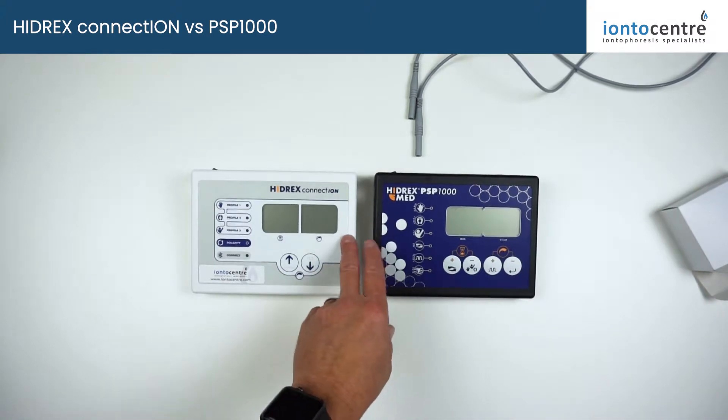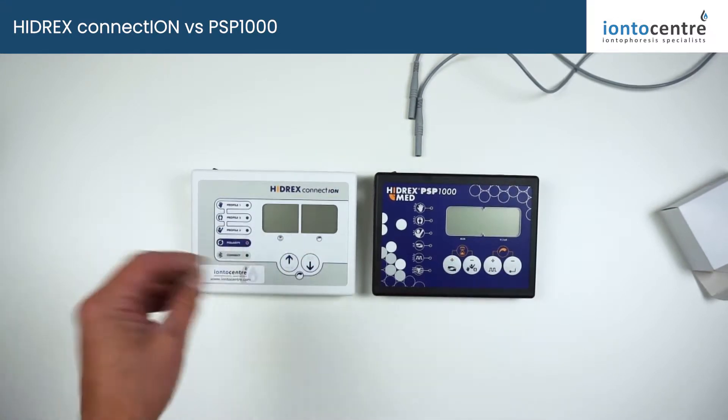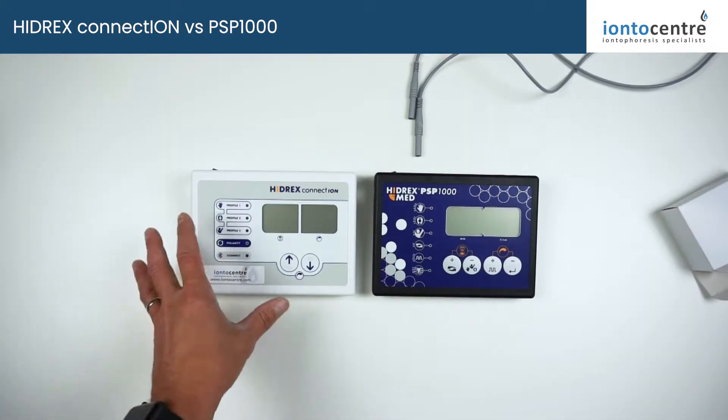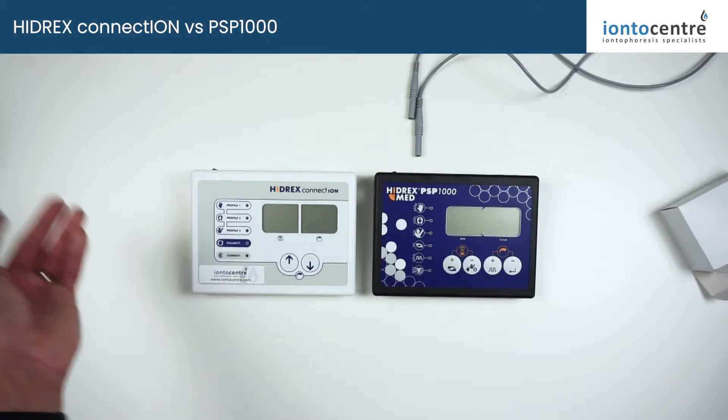This machine has direct current, pulse current, and also variable pulse current where you can adjust the on/off cycles for a much more efficient pulse current treatment. It's got automatic polarity switching so you don't need to worry about changing electrodes, changing direction of current flow, or pausing midway through.